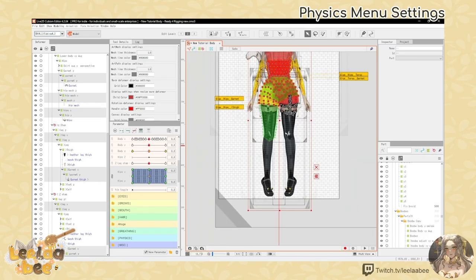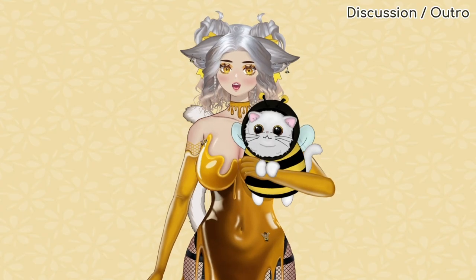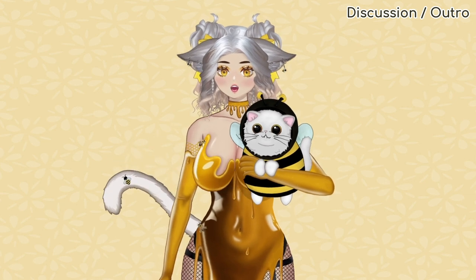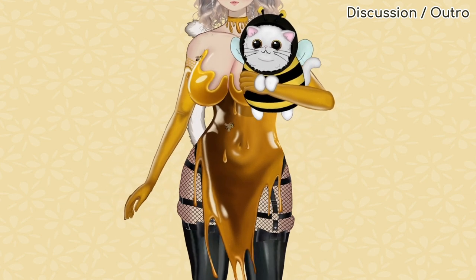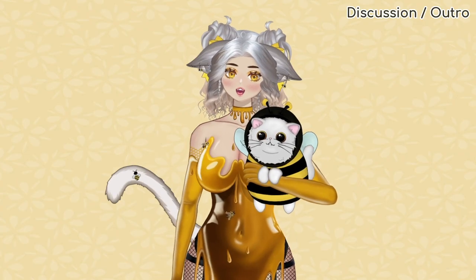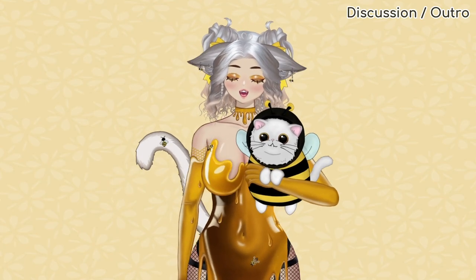That was a general overview of hips Y and how we integrate it with hips X movement. For our next video we'll be covering legs X and legs Y, and we'll also be including a little thigh jiggle discussion. Thank you so much for watching. Make sure you put on some comfy clothes, have some food, have some water, take care, and I'll see you in the next video. Bye!